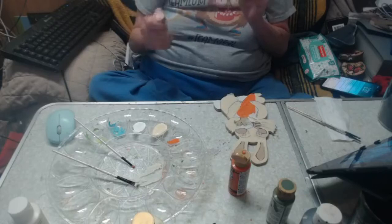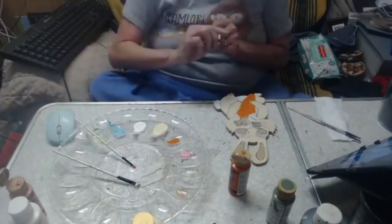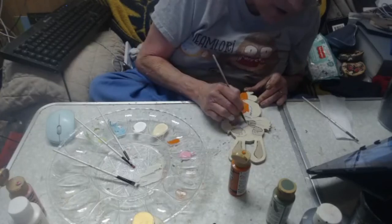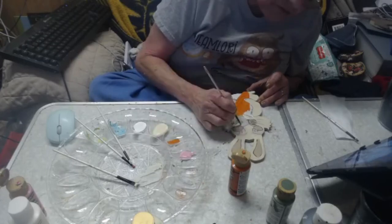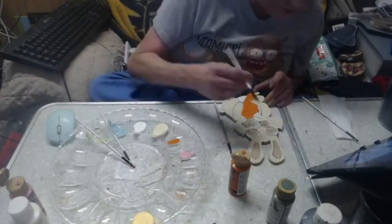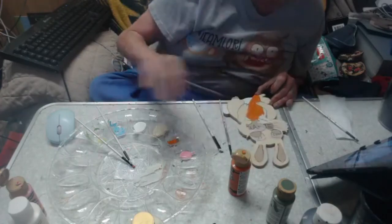This is bubblegum pink. I'm just going to dab my little brush here and you can get a little bit of the pink, and I'll go back over it with white if it's too much. I just want the little teeth area to have a little pink tint still. I'm kind of putting white on it first so that the paint shows but yet isn't overbearing.